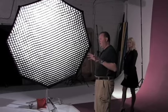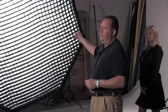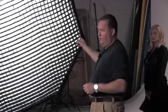The grid we're going to go over this time is on an Octobank. An Octobank, normally without a grid, has a wraparound effect onto the subject which is a very nice light on its own, but sometimes you might want a nice soft shadowing. The Octobank is your softest light modifier, so if you want a soft shadow then you put a grid on it. We're going to shoot it with the grid and without the grid so you can see the difference — it's another lighting technique you'll use in different ways at different times.